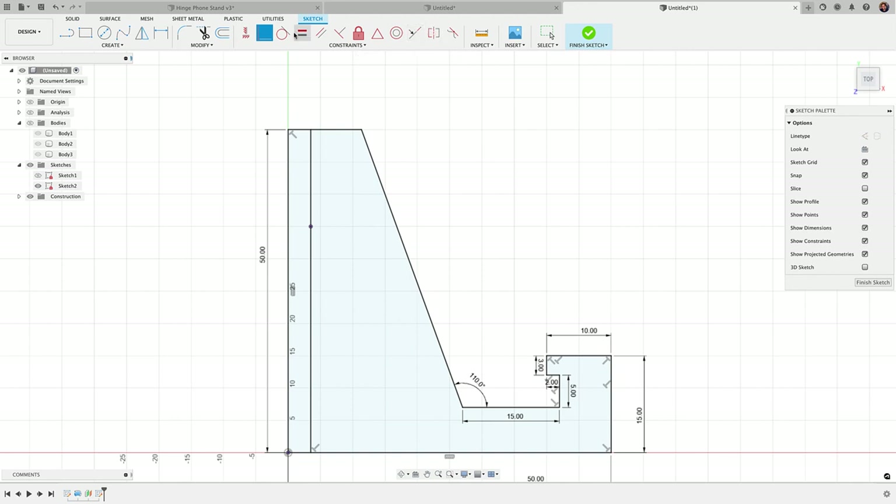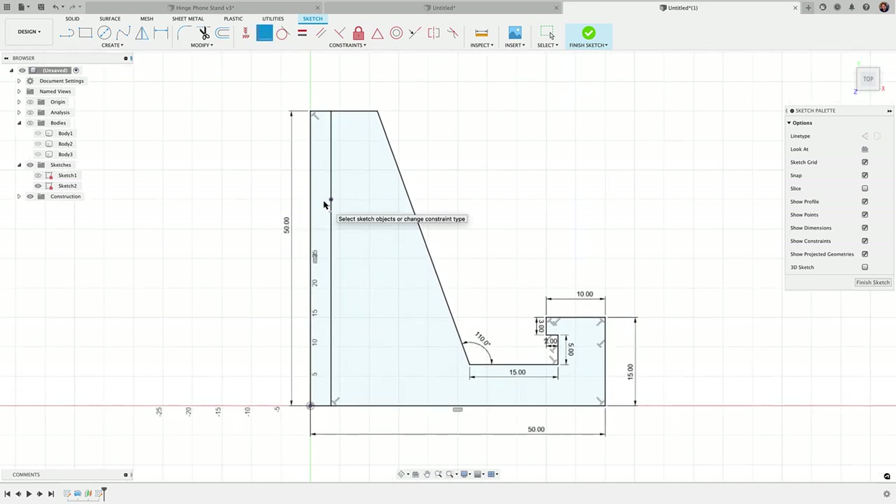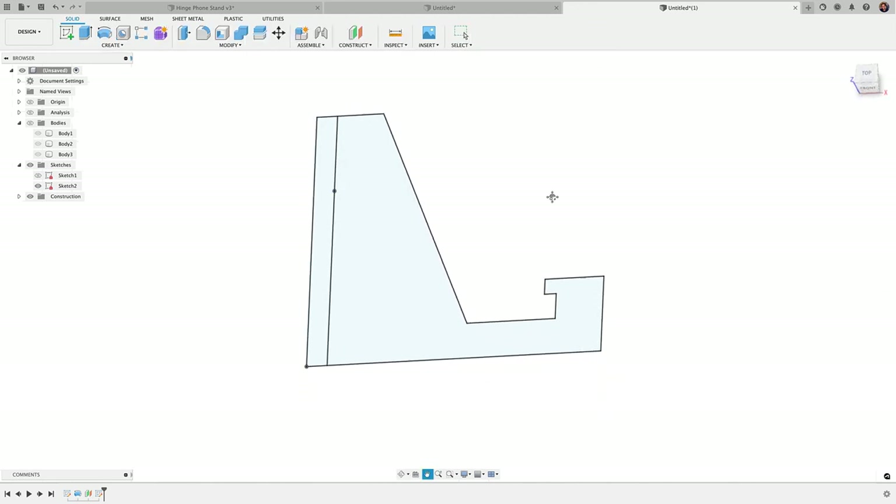Knowing these constraints is really going to speed up your design flow when you create your own models. I do have a free constraints cheat sheet — link is below — that shows you exactly what each constraint does with an image and a description. Once that's set, I'll click Finish Sketch.